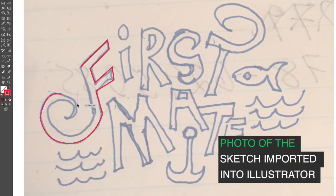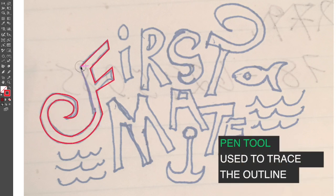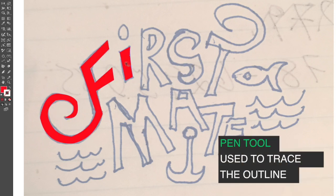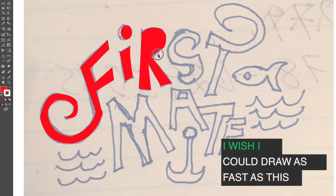Here's my imported artwork. I'm using the pen tool to first draw straight lines, then hold the option key and drag over them to curve them to the shapes I want. It's much faster than it is in real life.